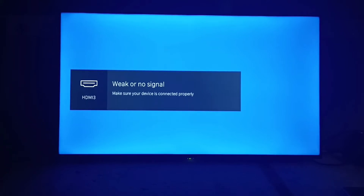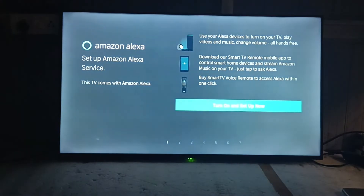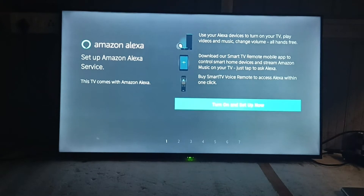Now we have to enter the Alexa setup, so press the mic key again. This is the Alexa setup — there are a total of seven steps. We will start.